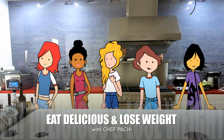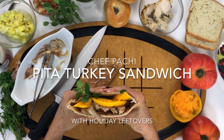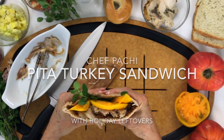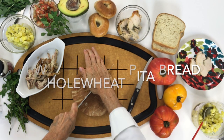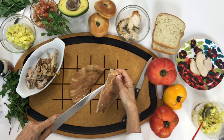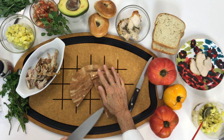Eat delicious and lose weight with Chef Pachi. Pita and turkey sandwich for those big eaters today. We're gonna take a whole wheat pita bread and cut it in half, and fill it up with delicious turkey from last night.